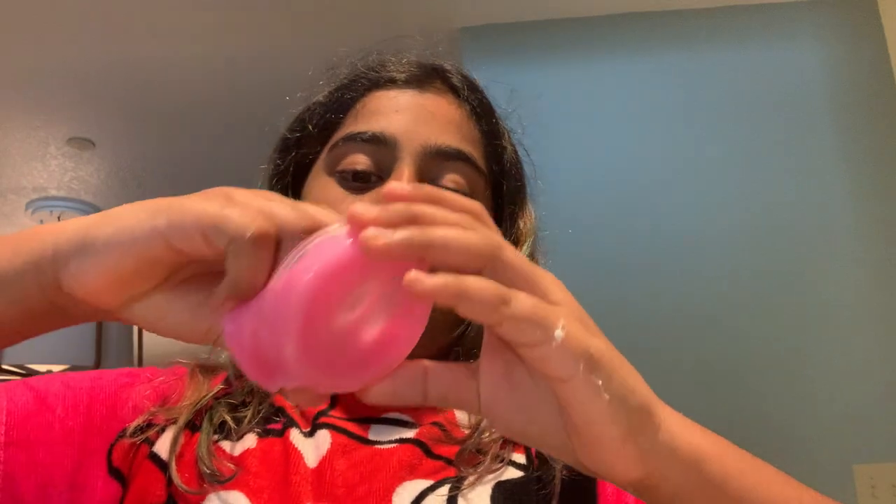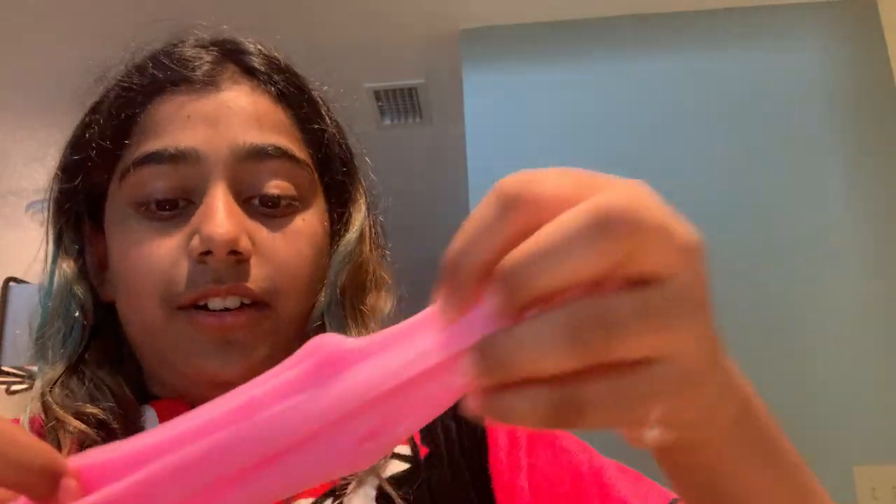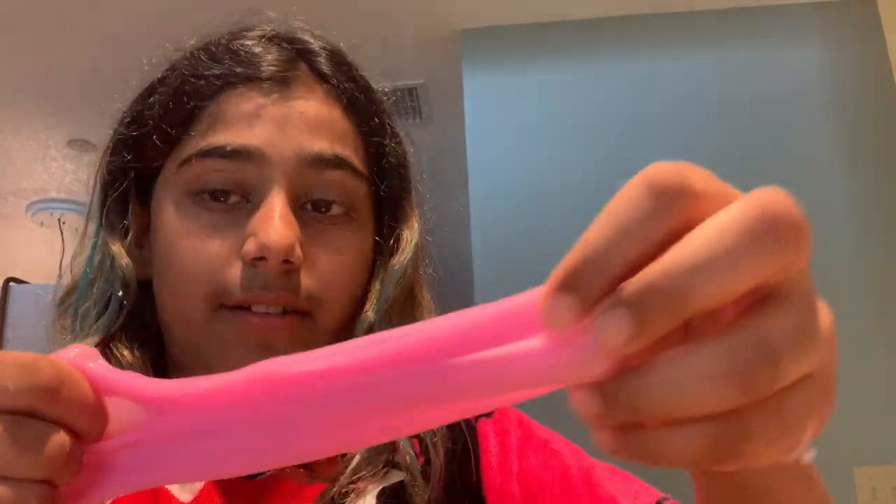Next we're going to go with this slime. I opened it and tried it - it was very bad. So I added lotion and took it out. It's really sticky and very droopy. Let's play with it. Oh, this is good - earlier it was so bad. I recommend fixing these slimes in the video. The slime here I don't want to fix at all because it feels so good. I'm going to get lotion and come back.